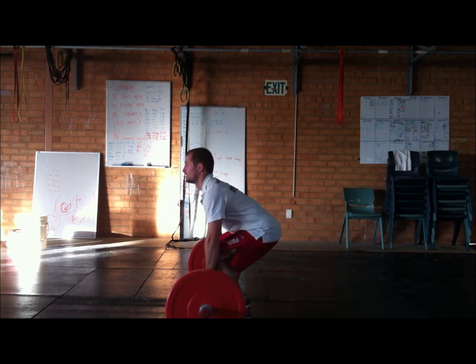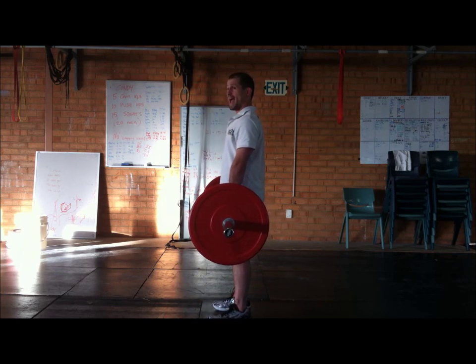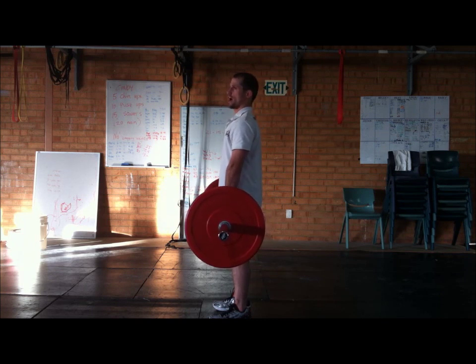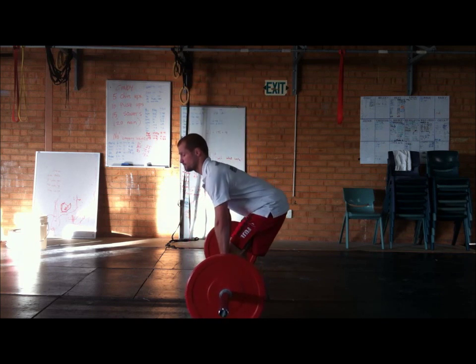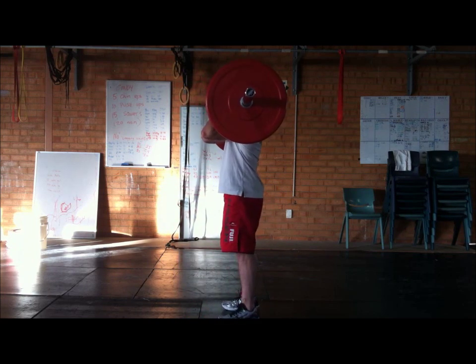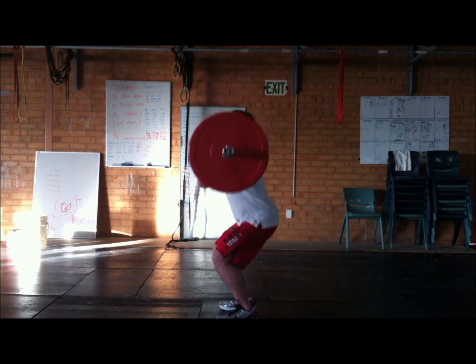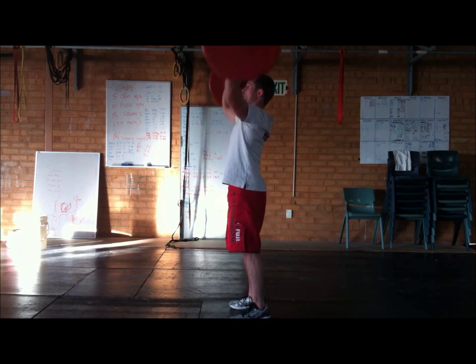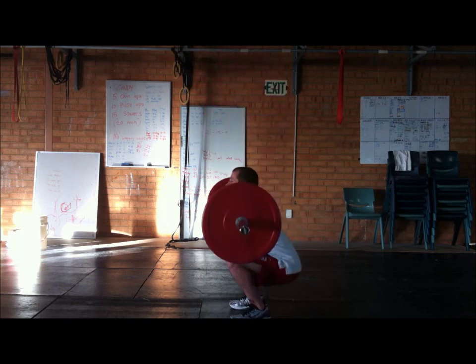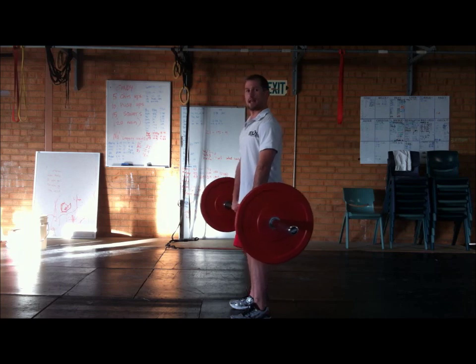Then I do a normal deadlift — shoulders together at the top. Now I do a hang clean: it's like half a power clean. I go halfway down just below my knees, come up, hang clean it. Then I do a push press — slightly bend my knees, push it above my head explosively. Then I lower it and do a front squat. And that's one repetition, then I do it again.